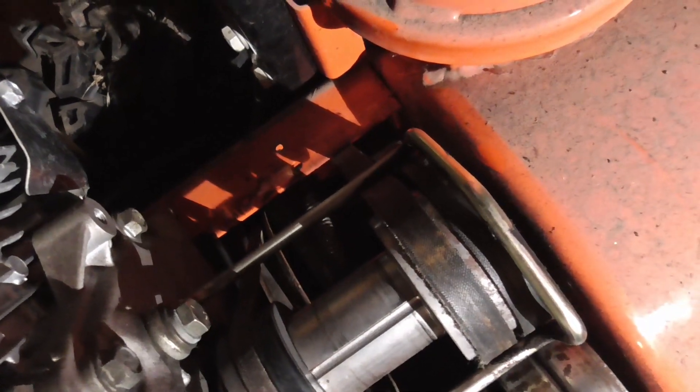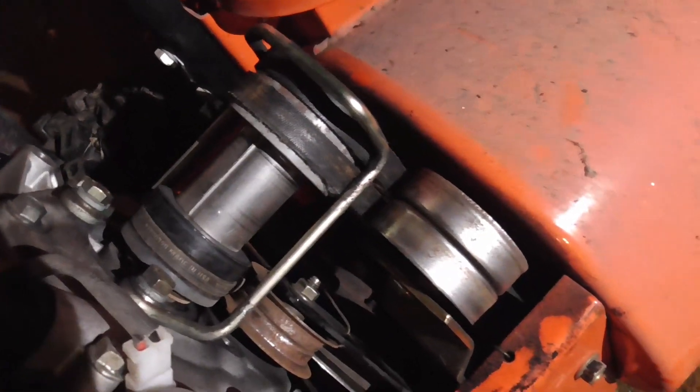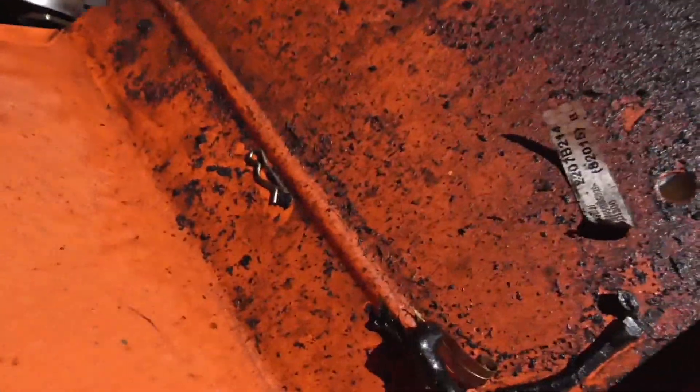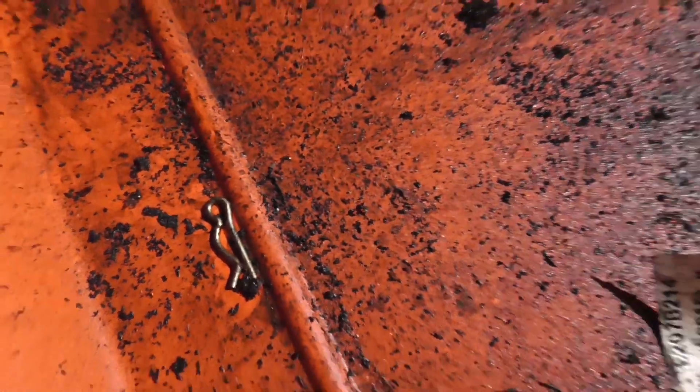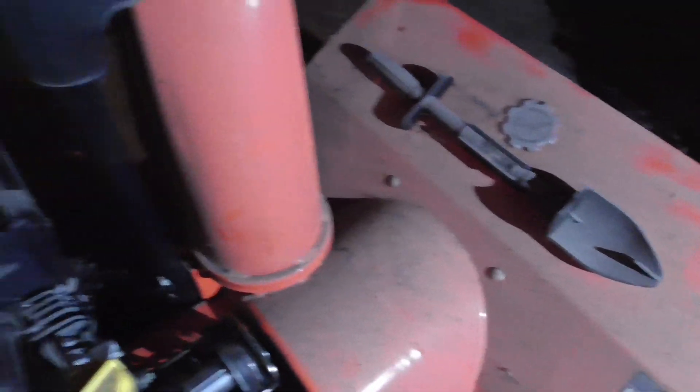I cannot figure out where that little clip would have gone. I'm thinking it's just an extra one that got left in there accidentally at the factory. It looks like everything's working fine. Not too often you see that anymore. These Ariens snowblowers are made in Wisconsin. This model's nice — it's got a nice bright LED light on it so you can work at night.